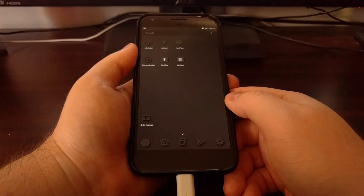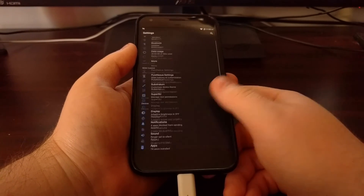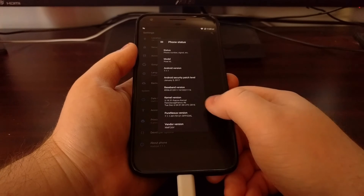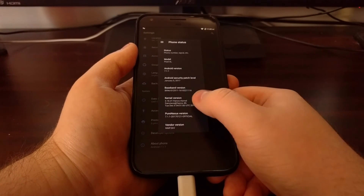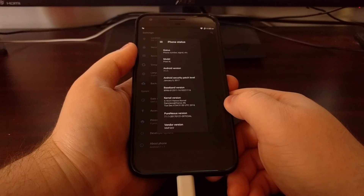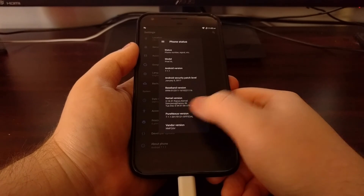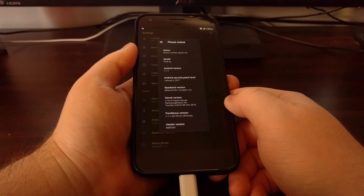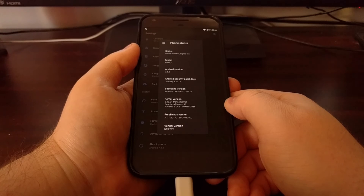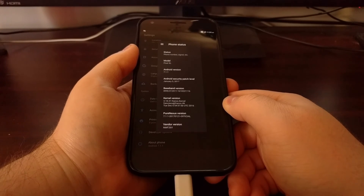So now we are back in Android. Just to show you that everything went okay, I'm going to launch the Settings application, scroll down, and tap on the About Phone section. As you can see, the kernel version is now set to Franco kernel. You'll see the same if you install Elemental X or any other custom kernel — that kernel version field will display a custom name for whichever custom kernel you're currently using.